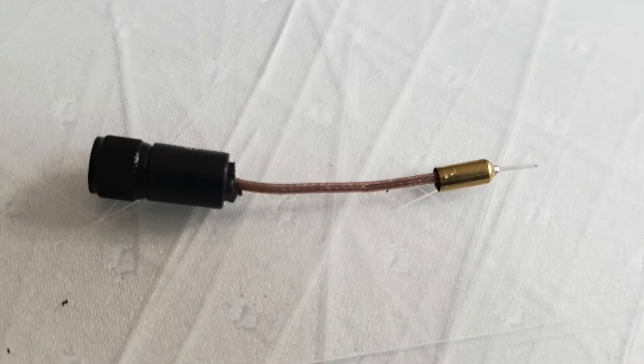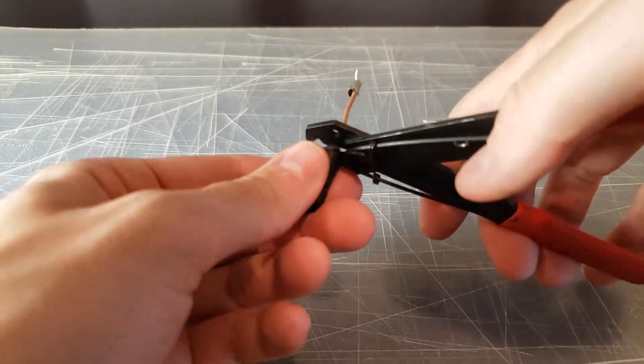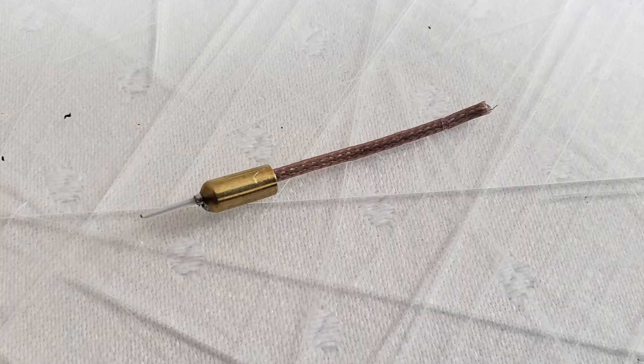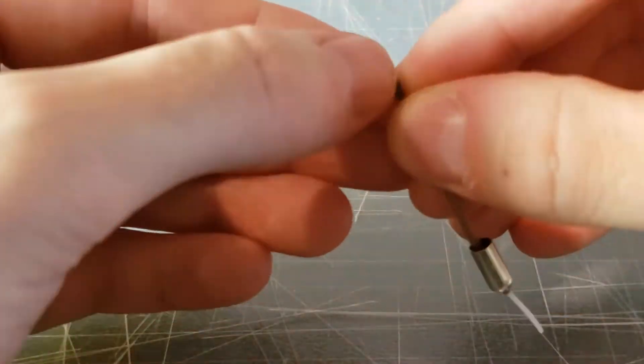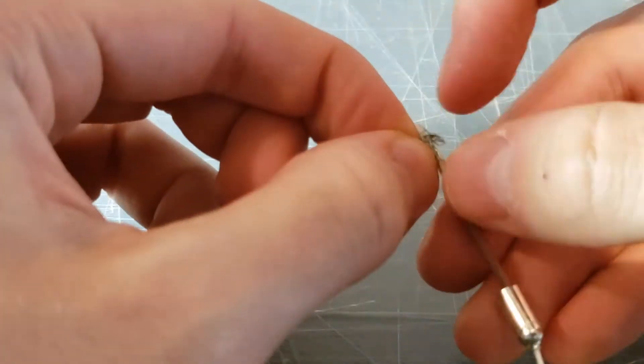Remember to wear safety glasses. Next, cut the cable at the base of its mount. With the antenna now completely removed from its housing, use an X-Acto knife to carefully cut away the brown outer layer of insulated shielding.